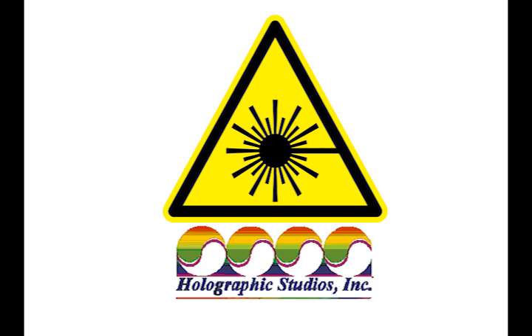The following is a public service announcement from the Holographic Studios Department of Laser Safety. Hi, I'm Dr. Laser. Welcome to our second in a series of laser safety videos.